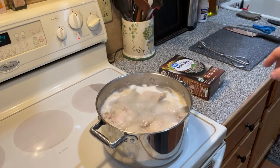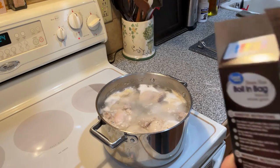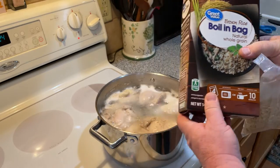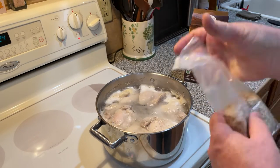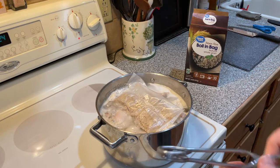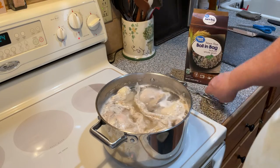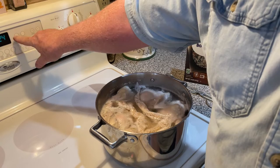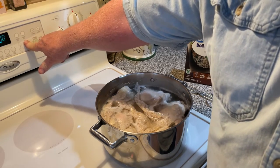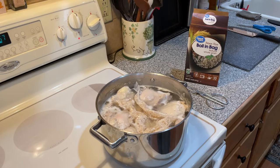Alright, that's 10 minutes. So now we're going to put in a bag of rice and put it right in there with the chicken, and go for another 10 minutes. And then it'll be done.